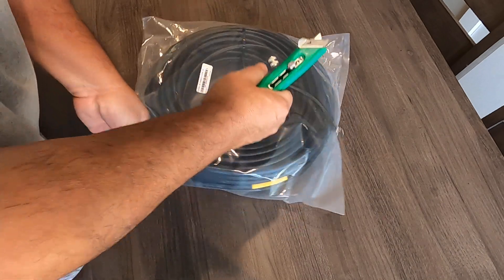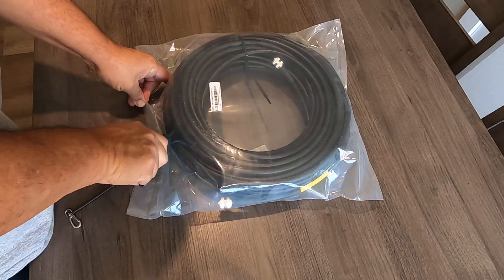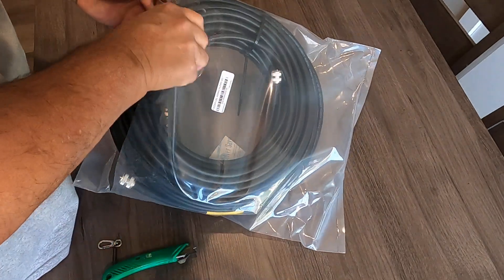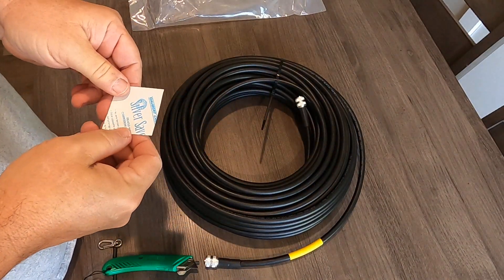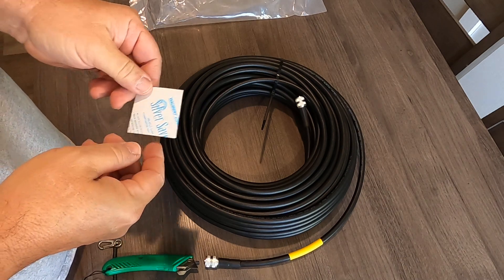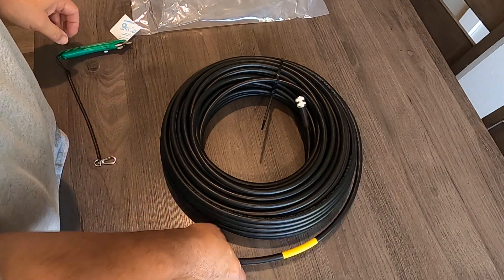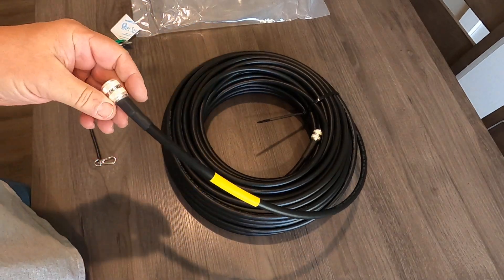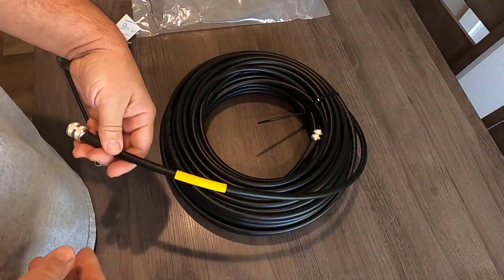That's kind of an uptown package actually. There's a Silver Saver threaded with corrosion inhibitor of some kind. This is pretty cold — it's been out on the front porch for a while — and not too flexible.